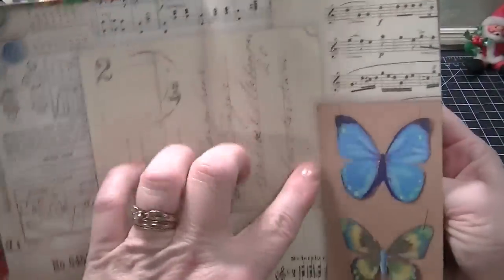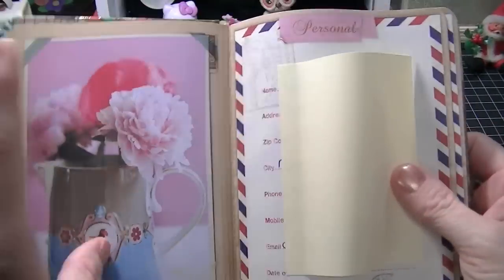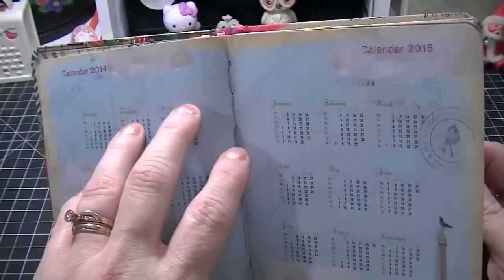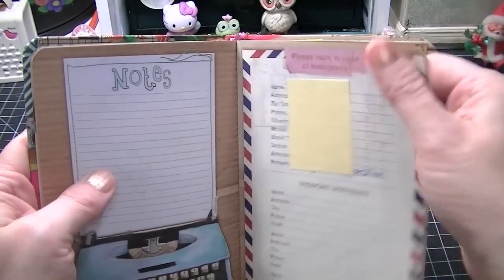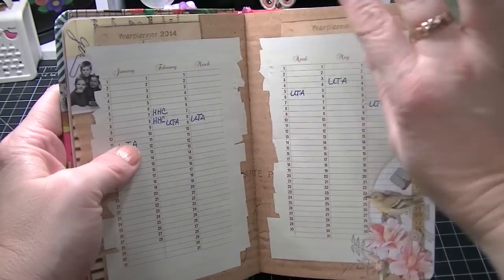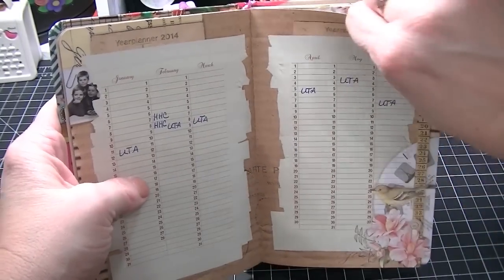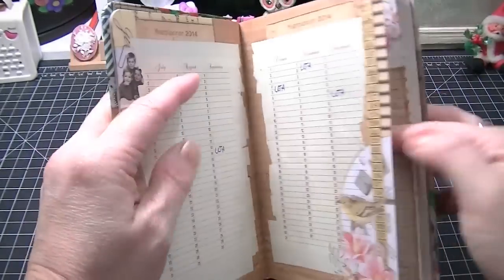I love the graphics in this — this is just perfect, this is just like me. There's personal information and then 2014-2015, and look at the graphics, they're so cute. There's a section to notify in case of emergency, notes, and your 2014 planned out. This is where I've got all the weekends I work, and I still need to get the kids' and husband's activities in there.